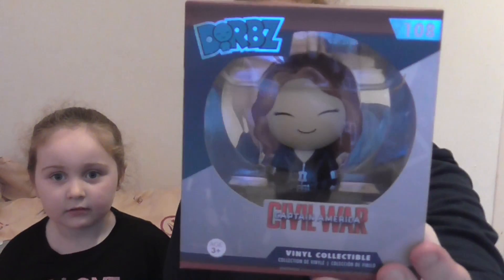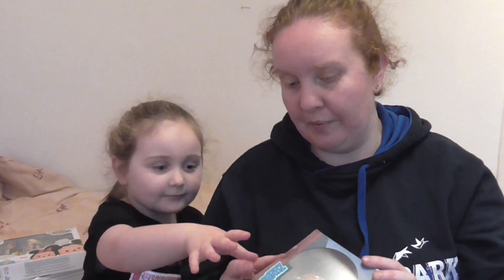And the last thing in the box is a Captain America Black Widow Dobbs. I've not seen these — well, I've seen them advertised, but I've never actually seen them in the flesh. Do you want to open it? You want to keep this one? Let's open all of them. We'll have a look at them all later.